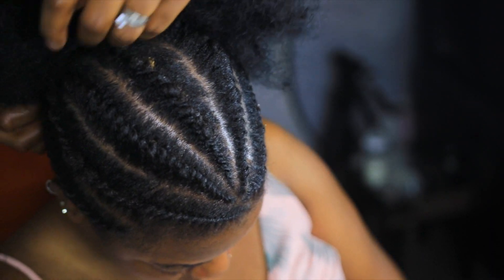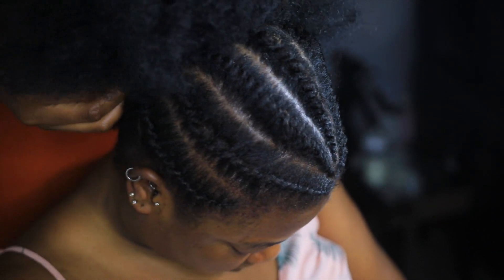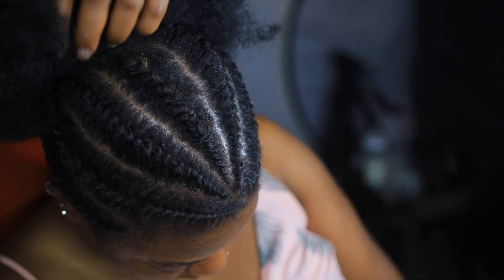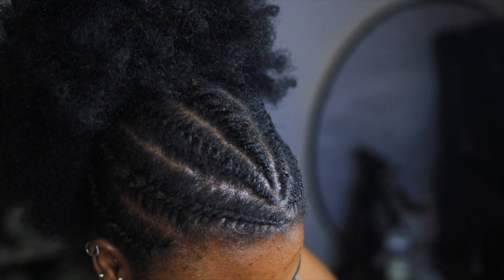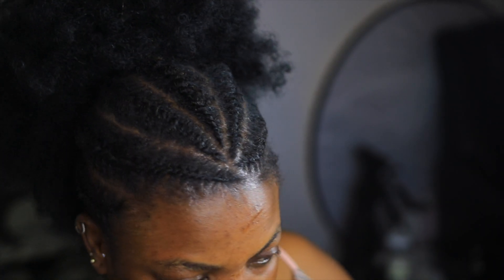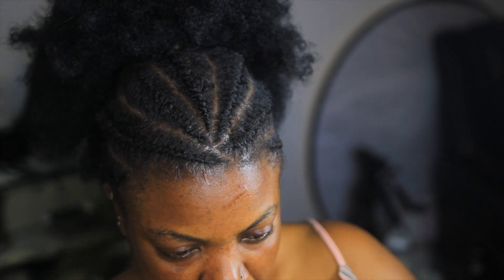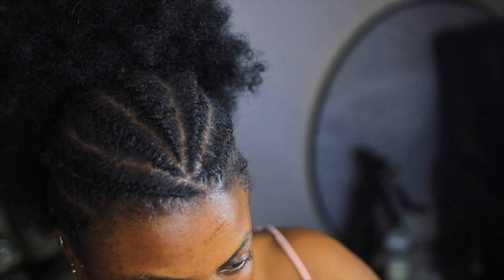Now I am using a kinking afro bun at the pony. So guys, here it is — the finished look! I hope I did well. Comment down below to rate my work. Thank you guys for watching and I will see you on my next video. Bye guys!